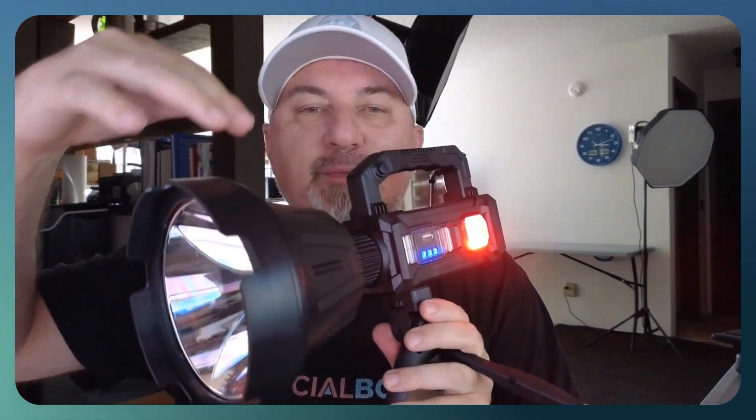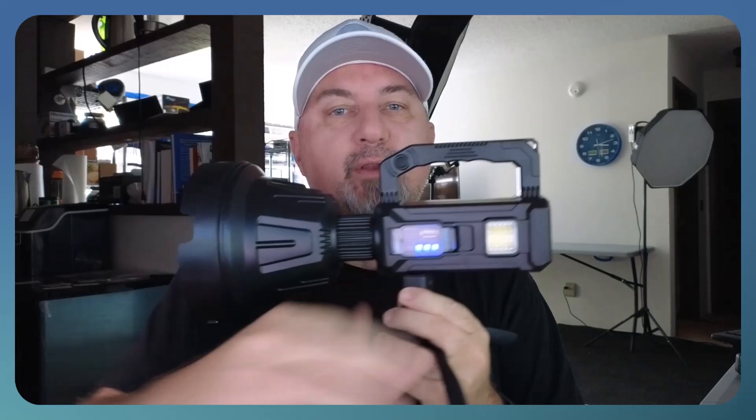All right guys, take a look. This is the rechargeable spotlight with six different light modes. As you can see here, I have the warning light — it kind of looks like a cop car with the flashing blue and red. So if you need to attract attention, it's kind of cool.